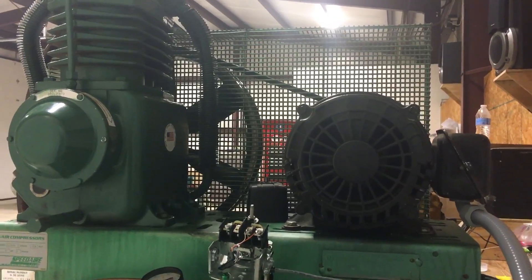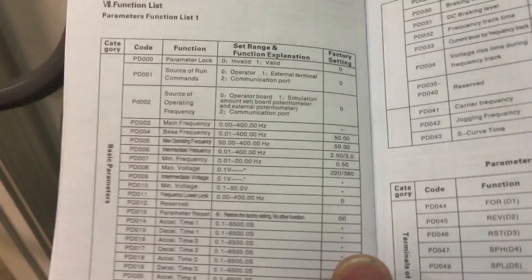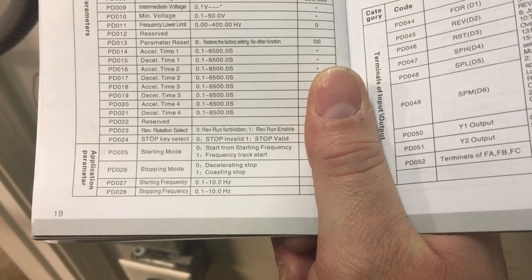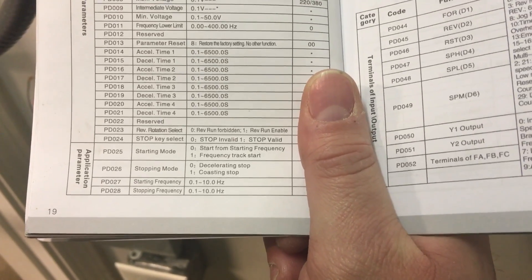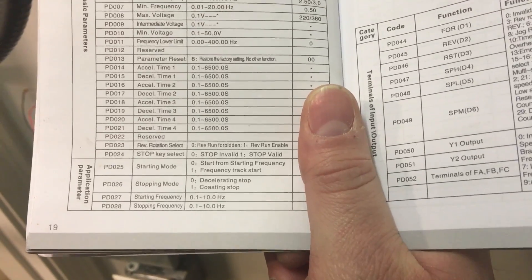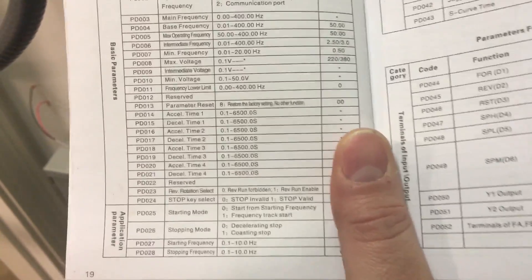So I definitely want to wire it up so that it's in forward. One of the programmable settings in here is PDO 23 — reverse rotation selection — and I have it set to zero, which is reverse run forbidden. That'll stop somebody from inadvertently pressing FR and getting it running in reverse.